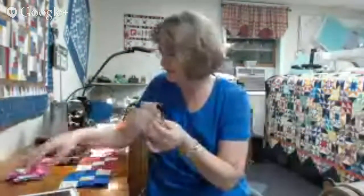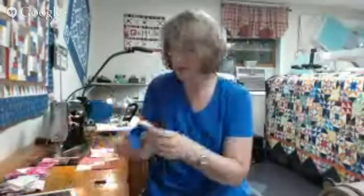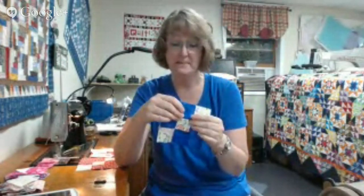Instead I have been cutting up scraps like crazy. I have tackled scraps both light and dark and cut them into little block kits for these little nine patch variation blocks. This was a block that I featured in Quiltmaker magazine in 2010, it's called Carolina Chain, and you can find the block pattern directions in that magazine.